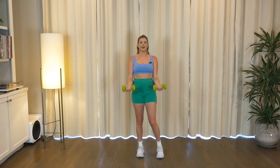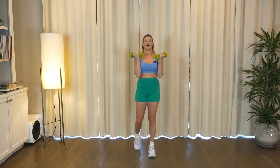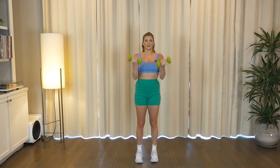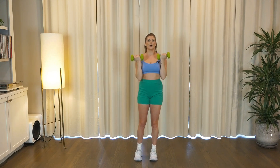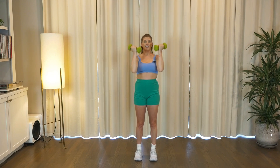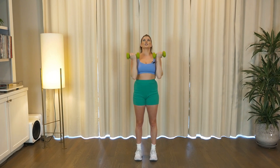Just curl up and down. Curl and lower. Woo! Finish off this toning song — stronger than you started. Keep pushing. Last two. Now we're gonna add that overhead press — curl in, press, drop and reach. Curl, press. This is where we finish y'all! In, up, down. Four more. Three, last two. Final push. Got it.